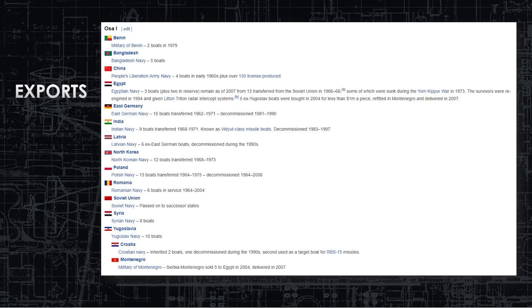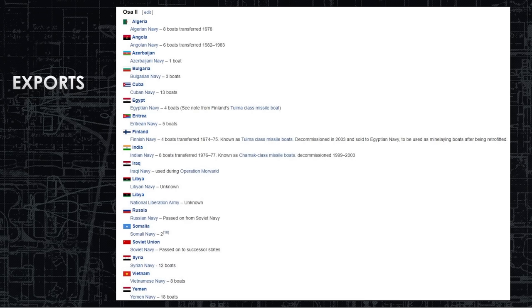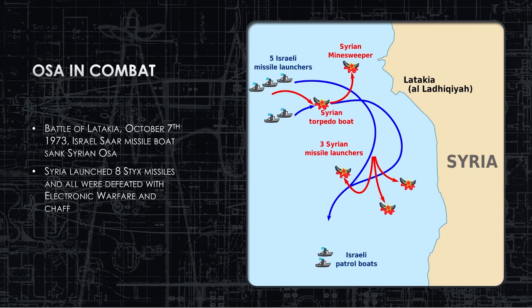Both the OSA-1 and OSA-2 were exported all over the world. Wikipedia has a very comprehensive list of all the nations involved — from Europe to Asia you name it. This is one of the few ships we get to talk about that actually saw combat during the Cold War, so we're going to cover a couple of battles.